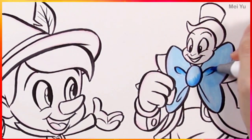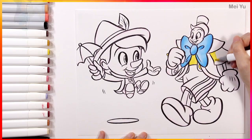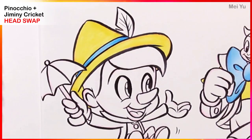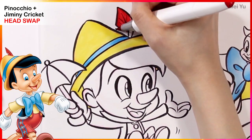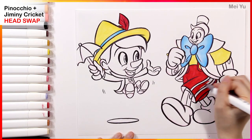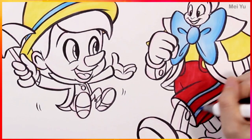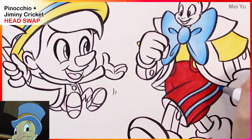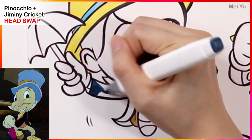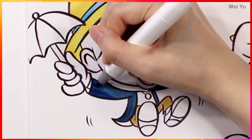I remember watching Pinocchio when I was really young and just being entranced by his adventures. I remember feeling so sad for him because he wanted to be a real boy. This movie is so nostalgic for me. Dumbo, Bambi, and Fox and the Hound — those movies were some of the really precious memories from my childhood when it comes to watching Disney films. I hope one day I can also make original works like different book series, comic series, or animations and films that can impact other people's lives, just as much as those early films have impacted me.